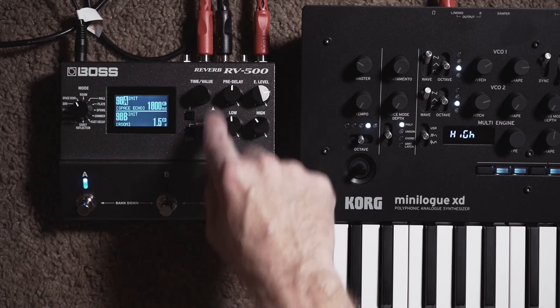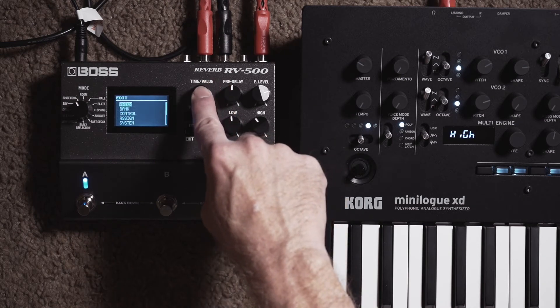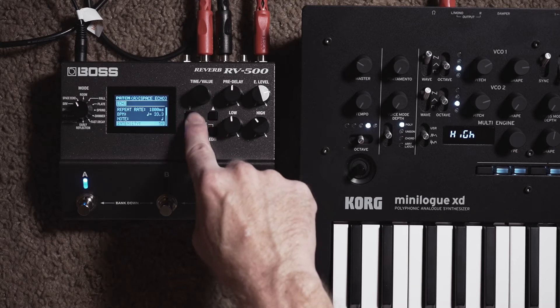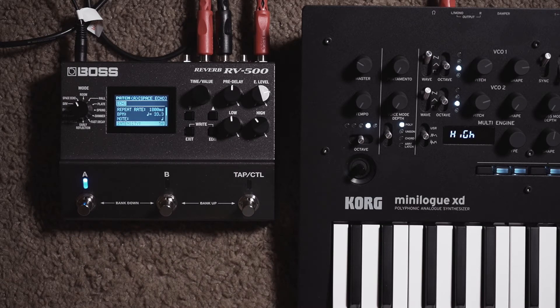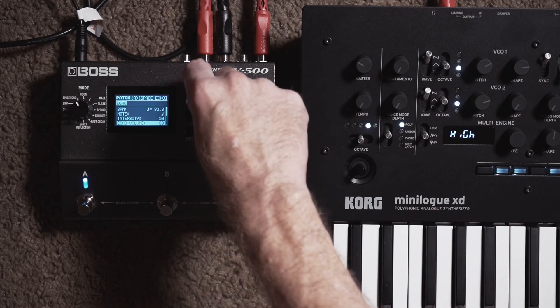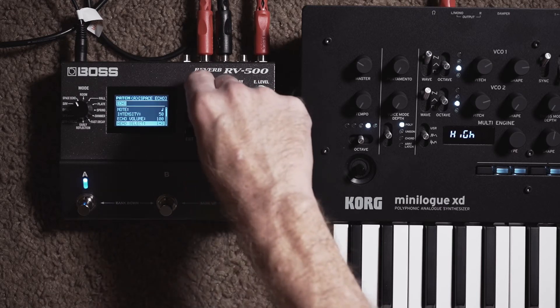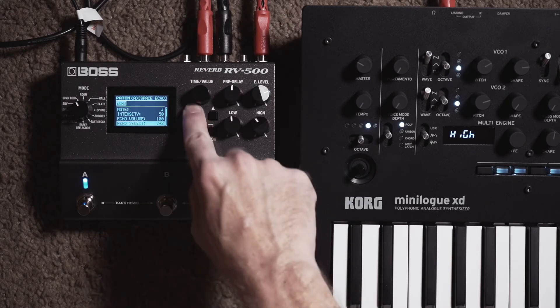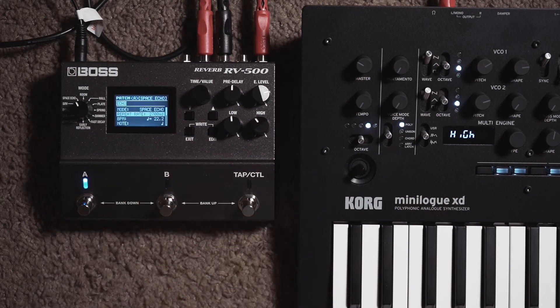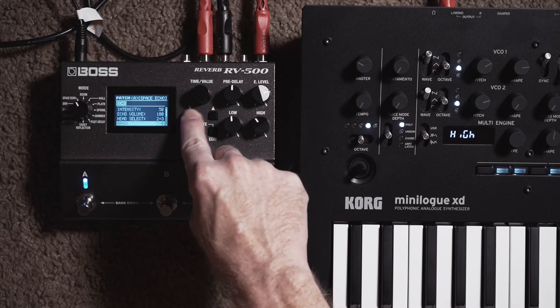Once you have the Space Echo selected and set to 1800 milliseconds or somewhere around there, press the edit button and go to patch. Now we're editing the Space Echo. Go down and set intensity to 50 — intensity is the amount of repeats, basically your feedback. Set the echo volume up to 100. Then go to the head selection and choose 2 plus 3. 2 plus 3 gives you the later heads, which gives you the most delay time. Double check that it didn't change the repeat rate — in this case it did, so switch that back to 1800 milliseconds after choosing 2 plus 3.